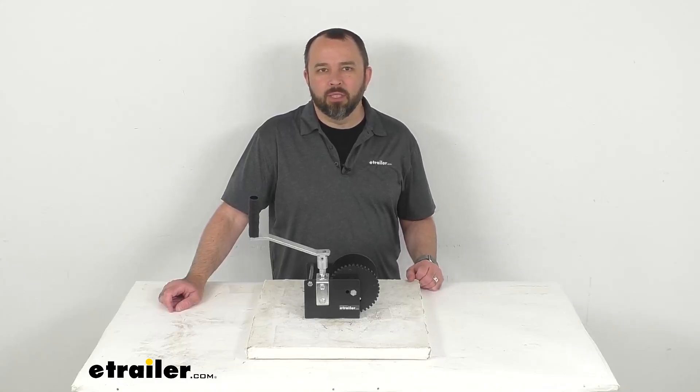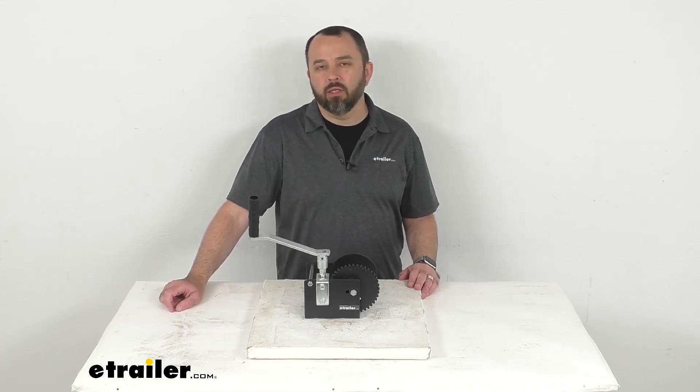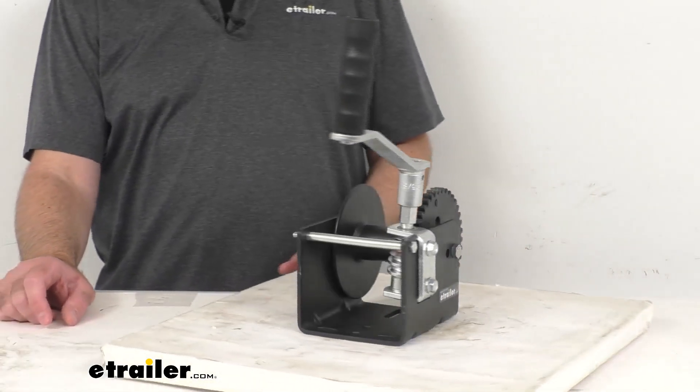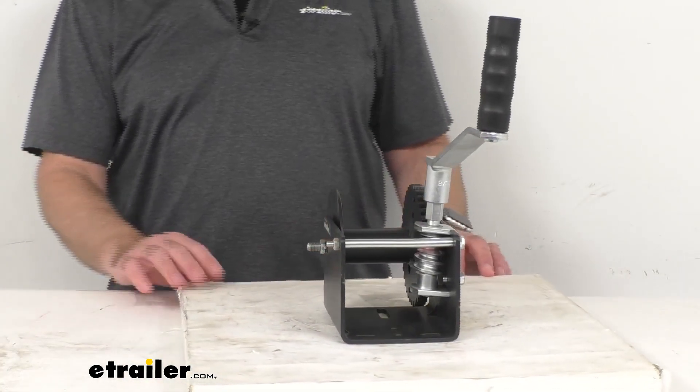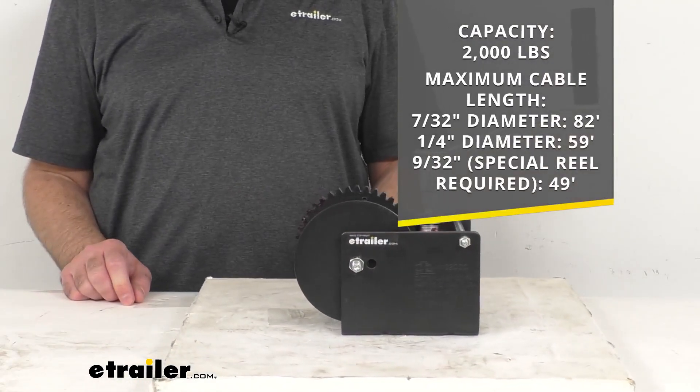Hi everybody, Andy here with eTrailer.com. Let's take a look at this Dutton-Lainson Worm Gear Hand Winch. This Worm Gear Winch is designed for heavy-duty vertical lifting applications and has a maximum capacity of 2,000 pounds.